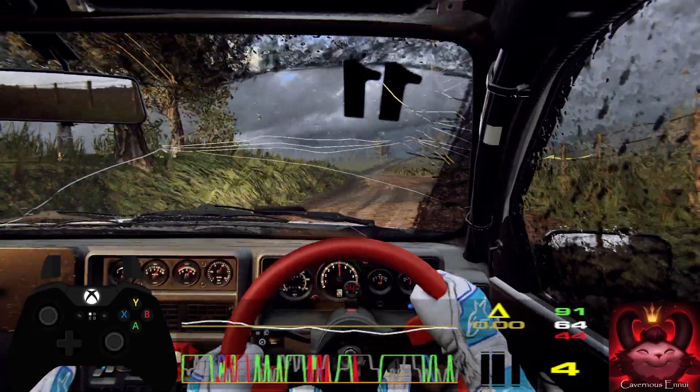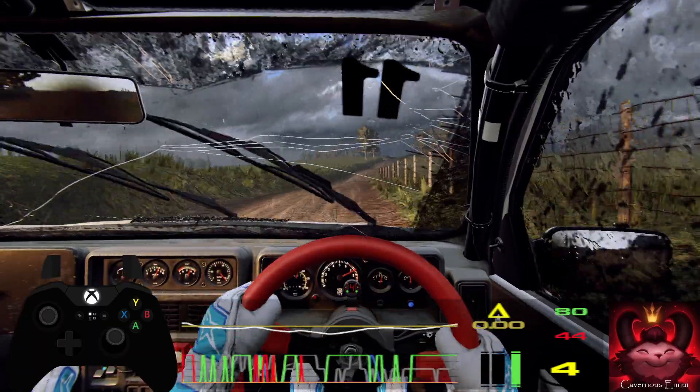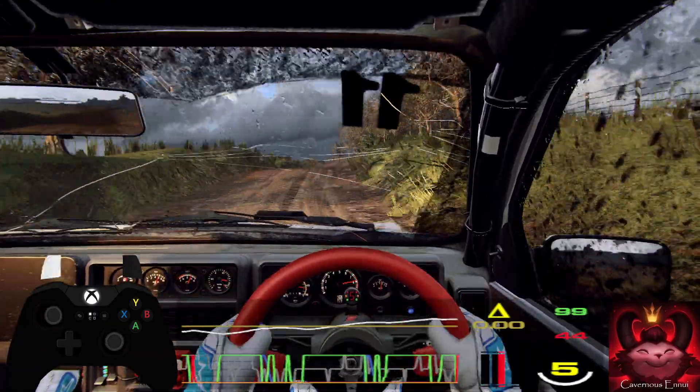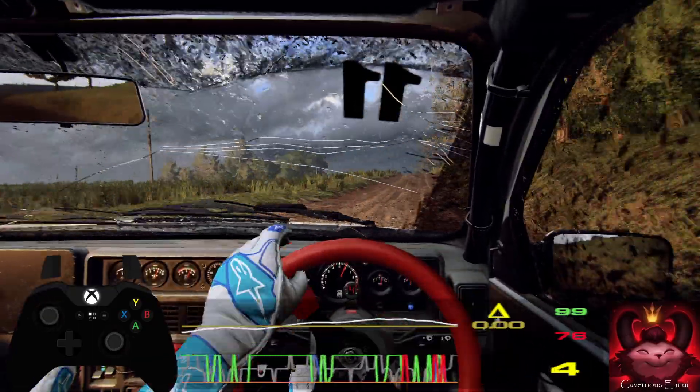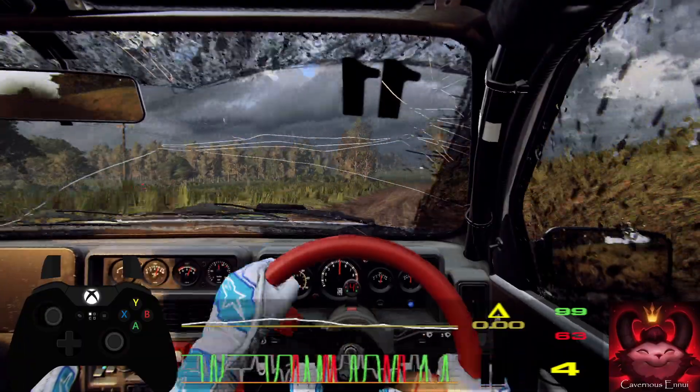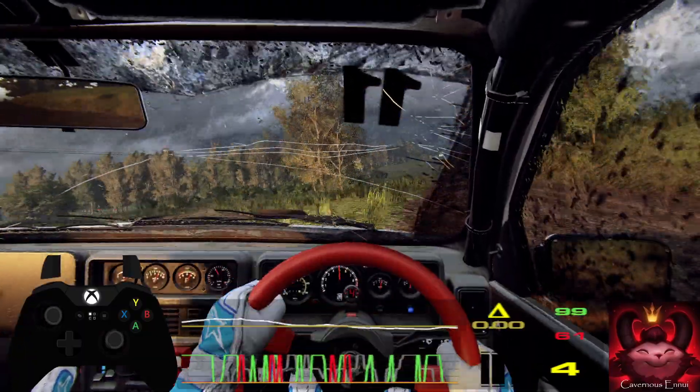6 right long, opens of a crest, to keep middle of a crest, into 6 right extra long. Into 6 left, 30, 4 right.